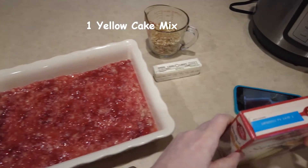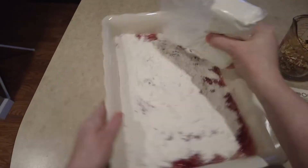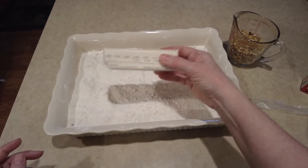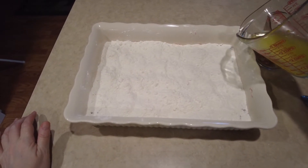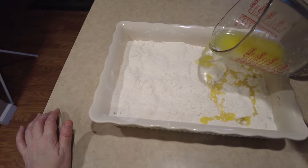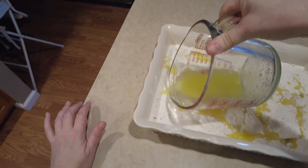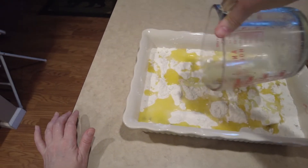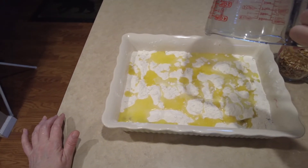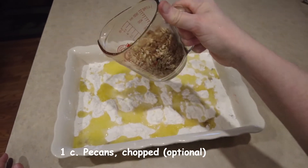Next you'll need to top your cherry and pineapple mixture with one yellow cake mix. Next you'll need one stick or a half a cup of butter, melted. Next you'll need one cup of chopped pecans.